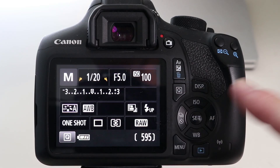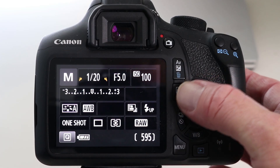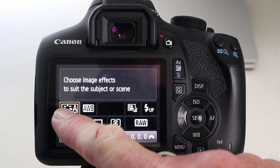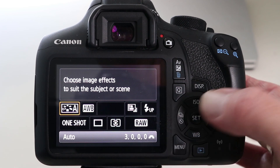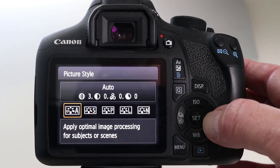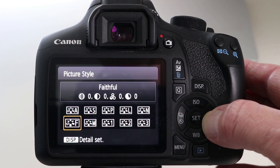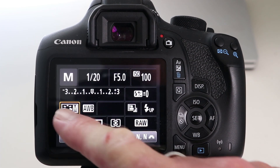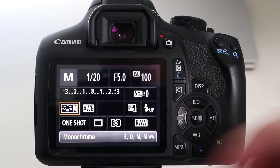Now I'm going to show you how easy it is to shoot in monochrome mode. Starting with the Canon camera, press the Q button and navigate over to picture styles. Press set, and here are the different options — usually auto is the default. Scroll across to M for monochrome and press set. You'll see the symbol changes on the back to M, and we are done.